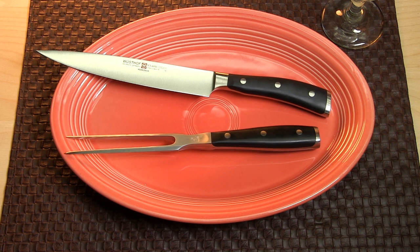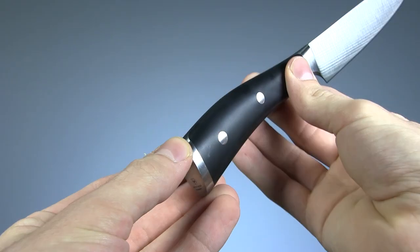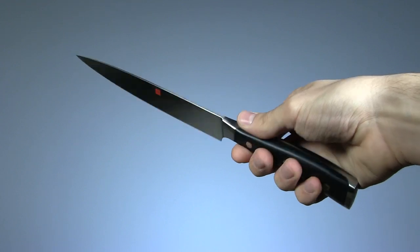Finally, we have one of Wusthof's high-end sets, the Classic Icon. This kit has an 8-inch carving knife and a 6-inch fork. Again, a tremendous balance, and the handles on these have a nice, seamless finish that makes them very hygienic.